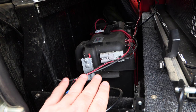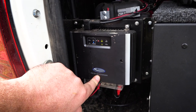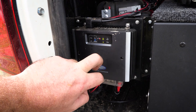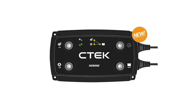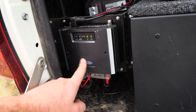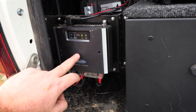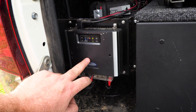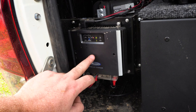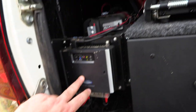Connected to this battery is my DC-DC charger. This one is made by National Luna — it's a South African brand and a brilliant unit. You do get others made by CTEK; Red Arc is very popular in Australia. This is a 25-amp charger, and basically what that means is when I start my engine, this charger recognizes that the ignition is turned on and starts drawing amps from the alternator, charging that battery at 25 amps.